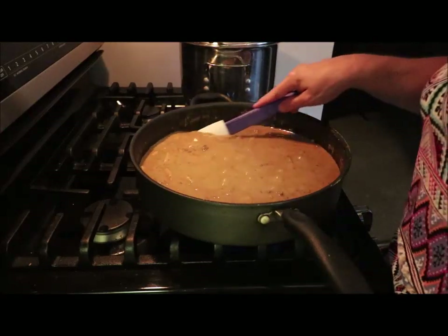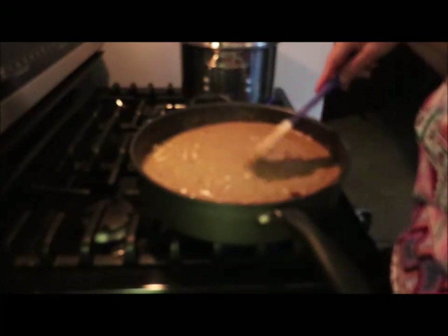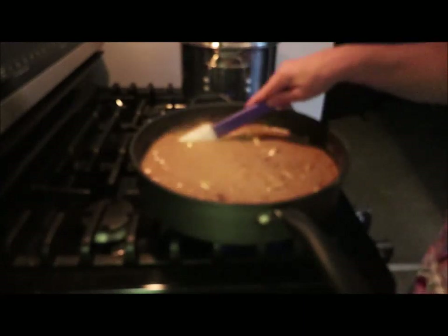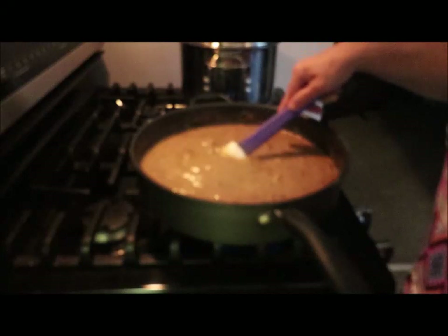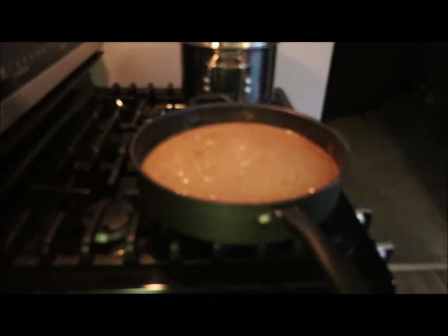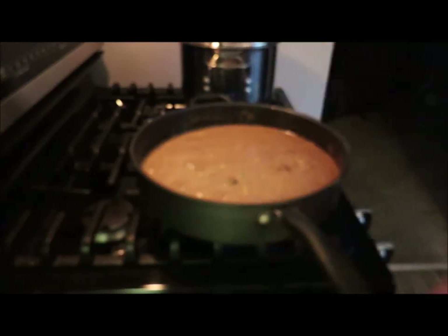Now it's been probably about another 15 more minutes, because some of the noodles were not cooking and some were. Now they're at least tender enough to where you can eat it. I had my husband try it. I ended up adding about three tablespoons of beef bouillon to this just to get that flavor. I'll do a taste test and we'll see what I think.